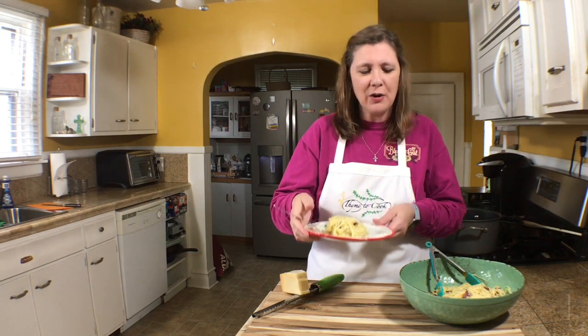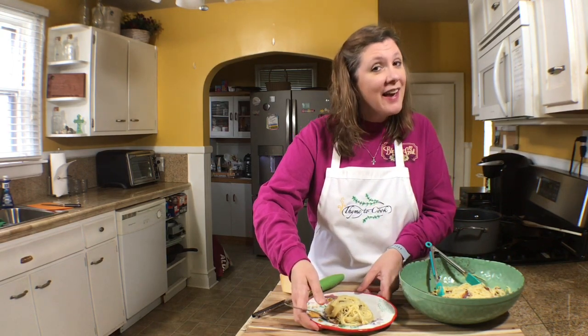So easy, so delicious, and like I said it is fancy — you're going to feel very fancy and impress all your family and friends with spaghetti carbonara. Thank you so much for watching, I hope you have a wonderful day and I will see you soon with more recipes.